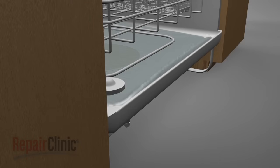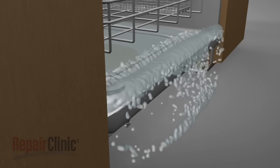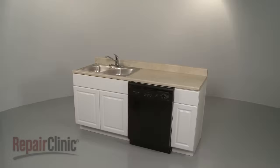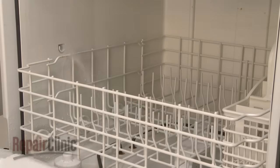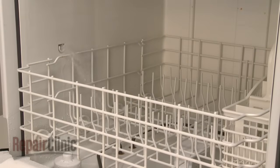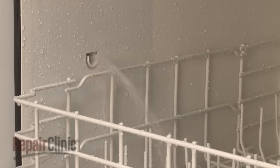The tub over-filling is an indication that the valve may be stuck in the open position. One way to help determine this is to open the dishwasher door several times during the fill cycle. If the water continues to enter the tub after the door has been opened, the inlet valve is defective and will need to be replaced.